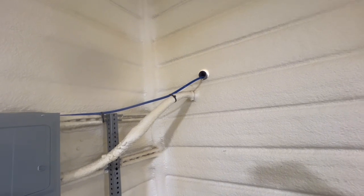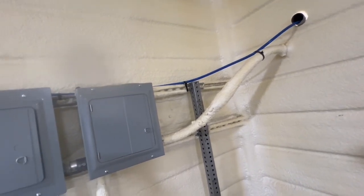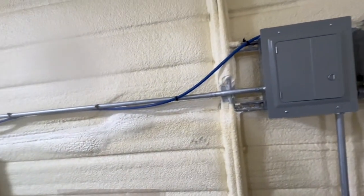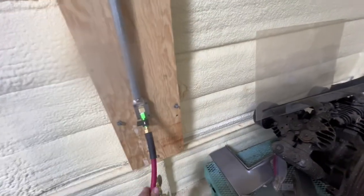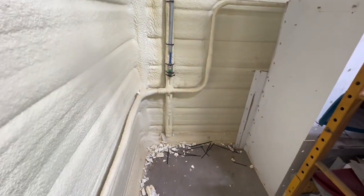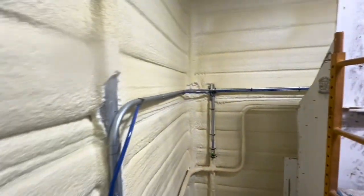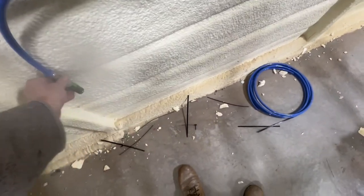Here we are in the other shop. There's pipe coming out of the wall and the tubing is coming through and zip tied to the conduit. We've got another drop down here, and I'll put a fitting here to plug a hose into. We'll mount it to the wall somehow.